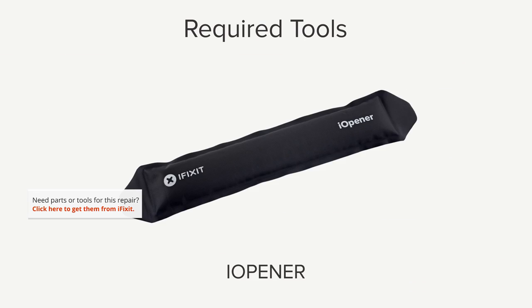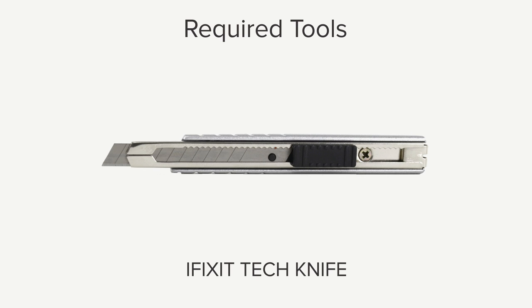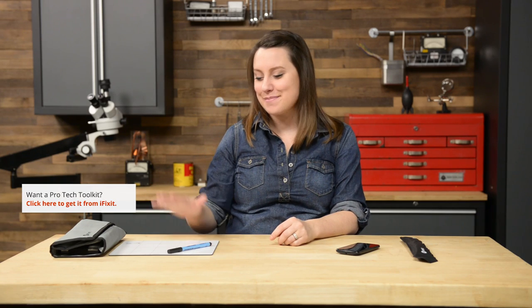Hi, I'm Gwendolyn with iFixit, and for this repair you're going to need a SIM eject tool, an iOpener, plastic opening tools, a spudger, a T3 Torx screwdriver, tweezers, and an iFixit tech knife. I have most of the tools I need in my ProTech toolkit, and of course I have my magnetic mat here — I never do a repair without it.